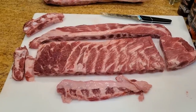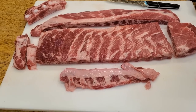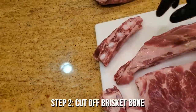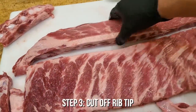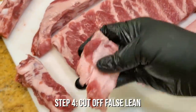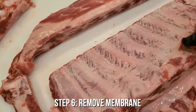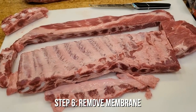Let me quickly recap the six things we did to convert a spare rib into a St. Louis cut. One: we took off the diaphragm from the back side. Two: we removed the brisket bone. Three: we severed and took away the rib tip. Four: we removed the false lean, the insertion point to the pectoralis. Five: we cut off the first bone. And six: we removed the membrane. That's the recap of the six things you need to do to convert a spare rib into a St. Louis cut.